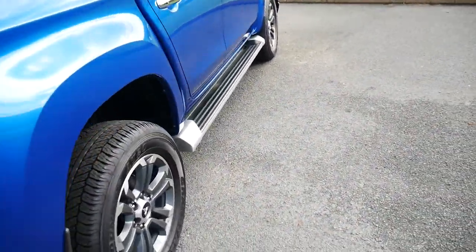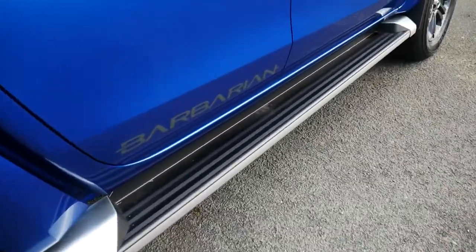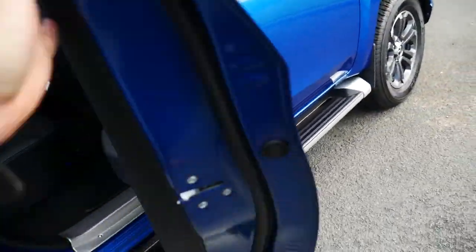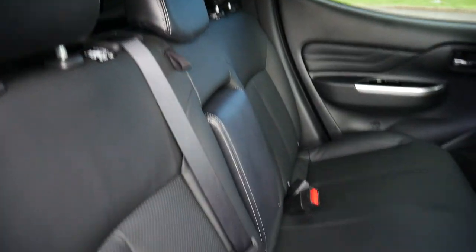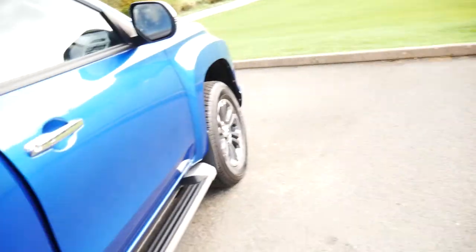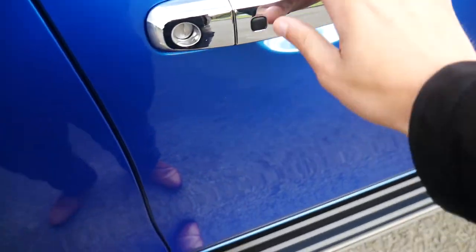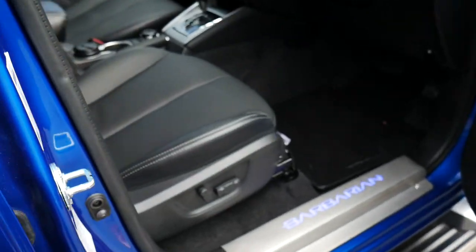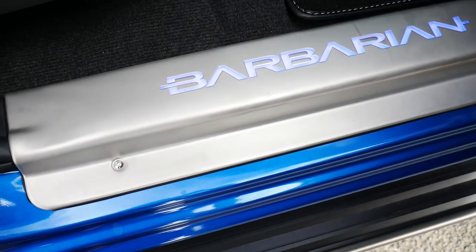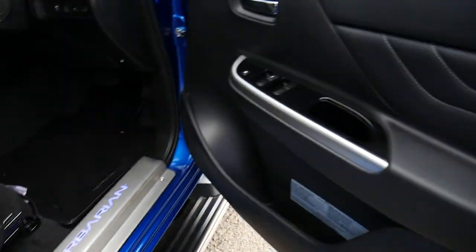Round to the side then, your running boards along the bottom. Just to remind you, it is a Barbarian. On the inside you've got an all-black leather interior. To the front you've got your smart lock and unlock on the door, electronically adjustable driver's seat, and your illuminated Barbarian door plate.